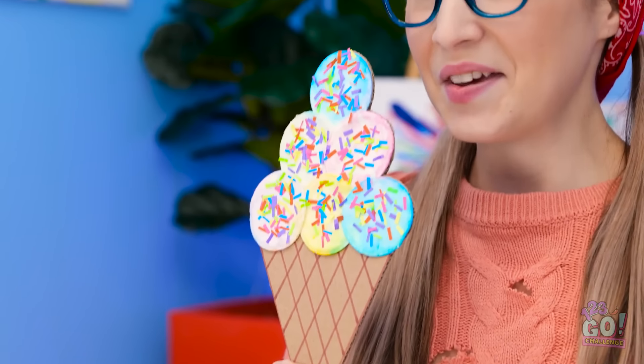It looks good enough to eat! Tasty! It looks good, huh? That's pretty impressive. But I can beat that.